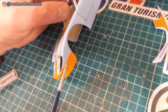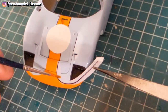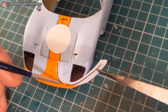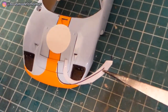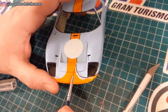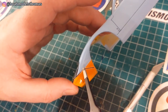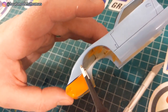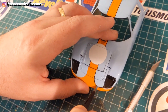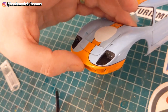Put down some Micro Set to start with to help the decals move around. I made a bit of a mistake here trying to do this all in one go. When it came to the other side of the car, I actually split the decal up into three parts and it made this a lot easier. Found using a pair of tweezers and also a wet fine paintbrush was a good way of manipulating the decals gently, and eventually I was happy with the placing.